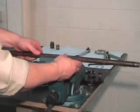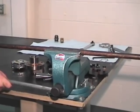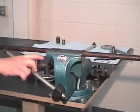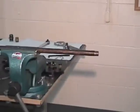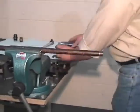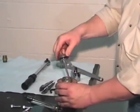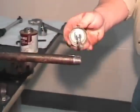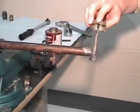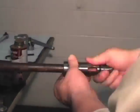Attach the siphon tube on the vise. Apply a small amount of pipe dope or anti-seize on the threads. Install the siphon collet.